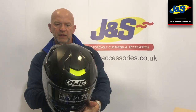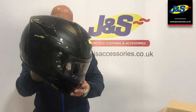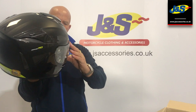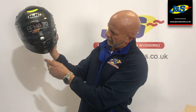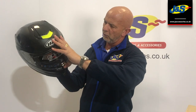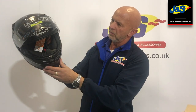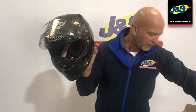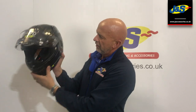The Raffa 70 — it's not one of the top of the range but it's up there with the rest of them, and a lovely looking lid. Nice vent system here on the front and the trim around the front there as well. Pinlock prepared visor and yes you do get the Pinlock free of charge with the helmet. There's a slider for the drop-down sun visor as well. Very nice.